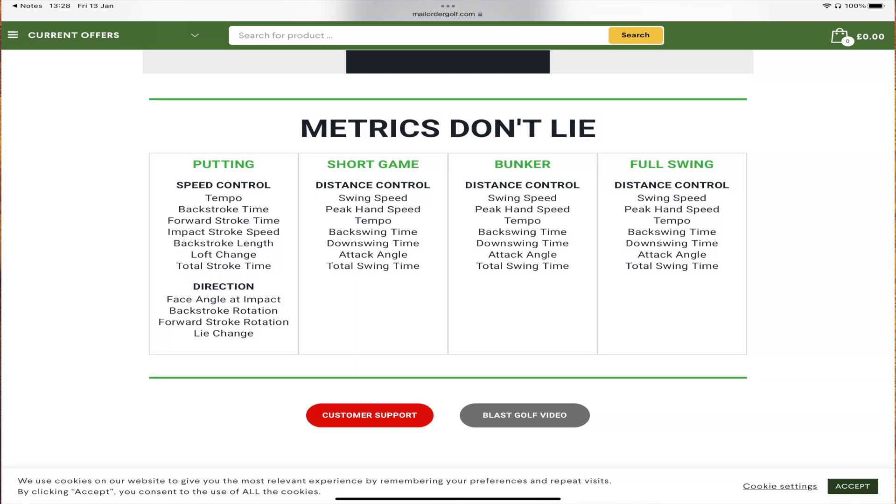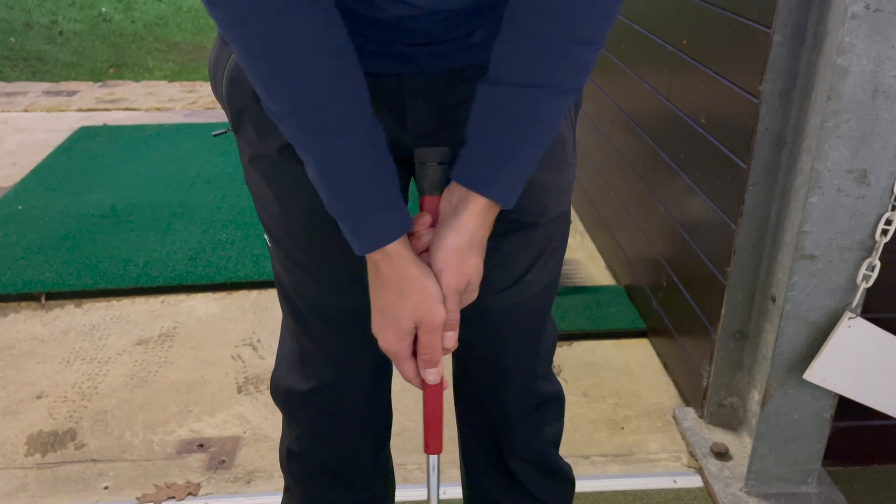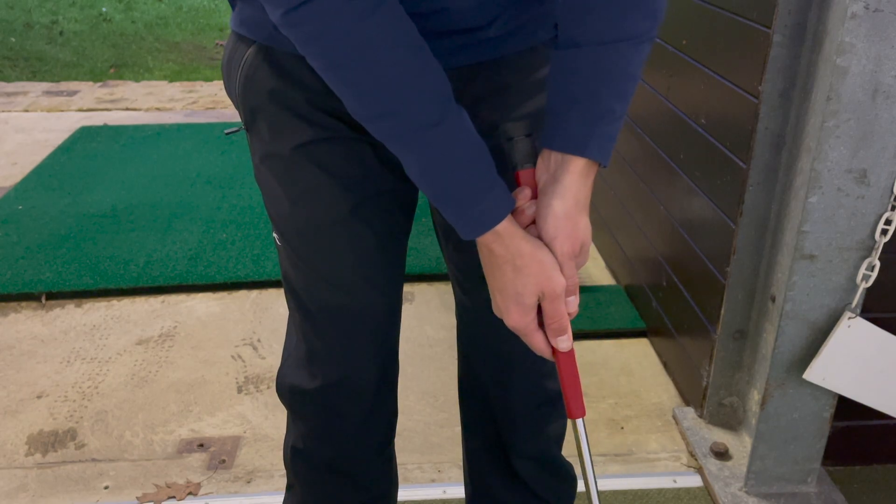The list of metrics this sensor offers is extensive. For putting, in terms of speed control you get tempo, backstroke time, forward stroke time, impact stroke length, backstroke length, loft change, and total stroke time. For direction, you get backstroke rotation and forward stroke rotation — so you can see how much your putter face is rotating through the stroke — as well as the most important metric, which is face angle at impact. This lets you tell if the putter is opening too much on the way back and not squaring up compared to the rotation on the way through.